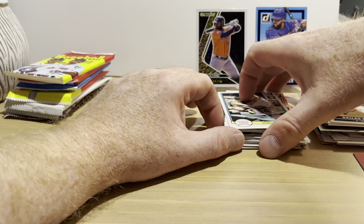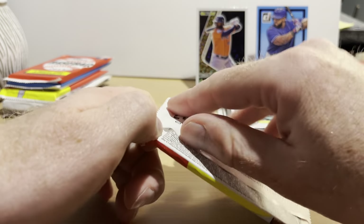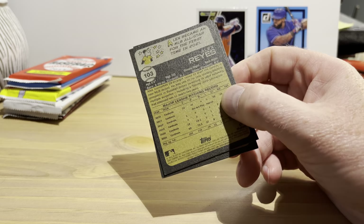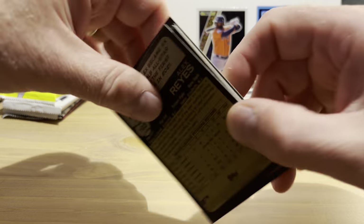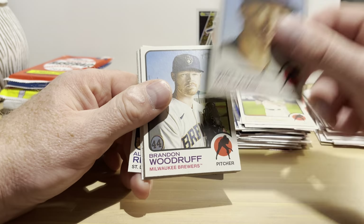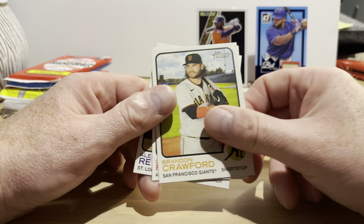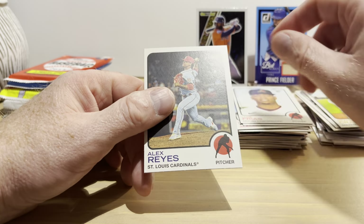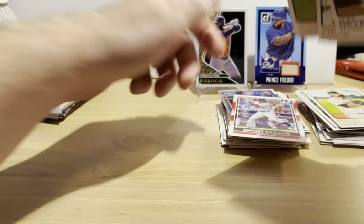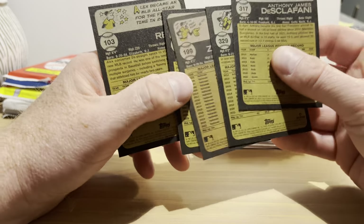I remember his dad Cecil — when Cecil had 51 homers, I think that was 1990 or '91. 2022 Topps Heritage hobby pack on the old 1973 Topps design. Anthony DeSclafani, Devin Williams, Brandon Woodruff, Mark Melanson, Ryan Zimmerman, Jake Burger rookie card, Brandon Crawford, Luis Frias rookie card, and Alex Reyes. I should have checked for possible short prints — those are numbered after 400 — but none of these are short prints.